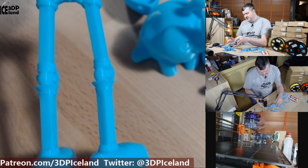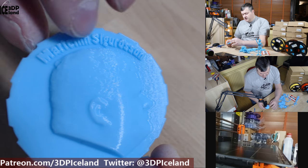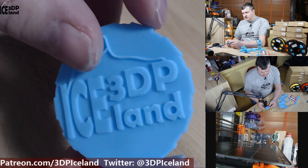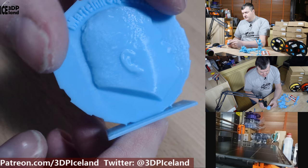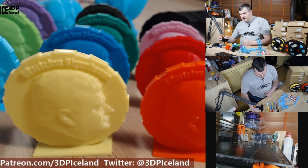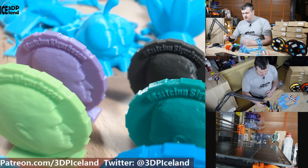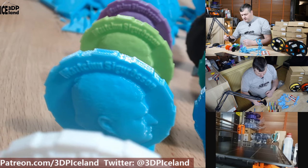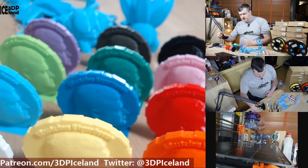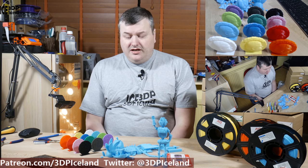I printed out my maker coin and it came out excellent — the clarity of the letters is very good, one of the best maker coins I've printed. The backside is also very clean and good looking. I then printed a maker coin in each of the 12 colors, and all prints came out excellent with absolutely no issues. All colors printed in the same settings and came out great — I was really happy with this set of maker coins.